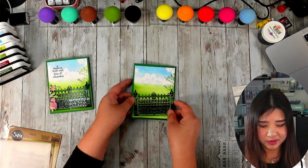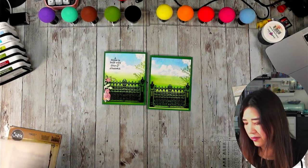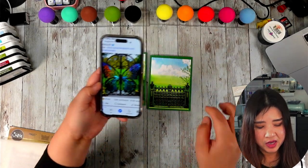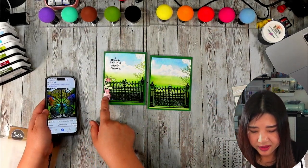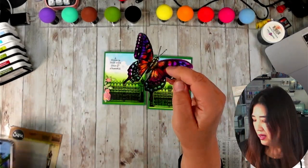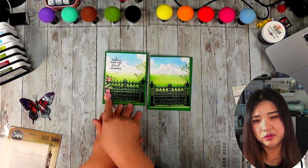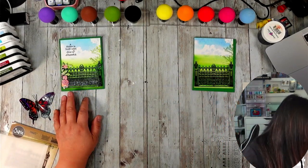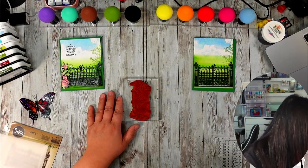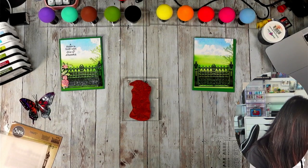That actually looks like Fuji Mountain! So that's my background — I think that's really pretty. For this corner, the original photo had some plants, so you can add something you like. I added the rose and I think it works just fine. And here is my butterfly.